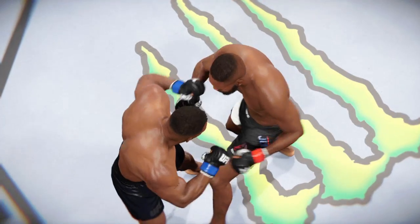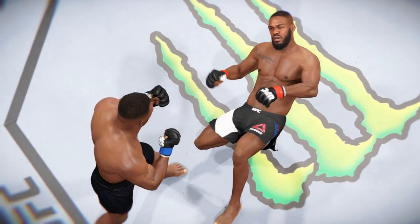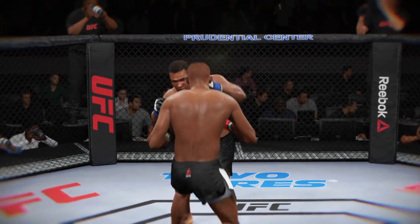Let's check out the action on our fight replay. Let's take a look at the replay — this is the shot that drops him. Perfect technique, he's clearly in big trouble.